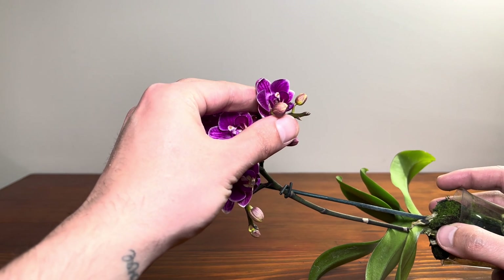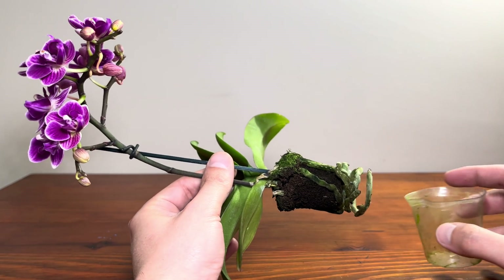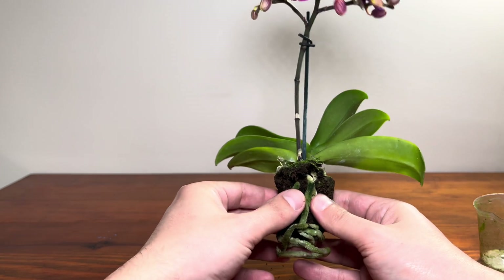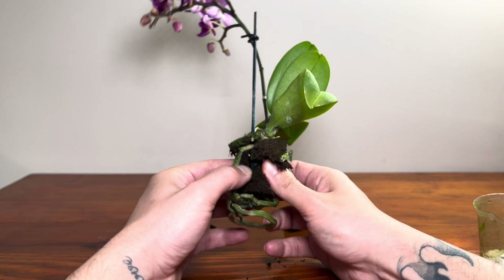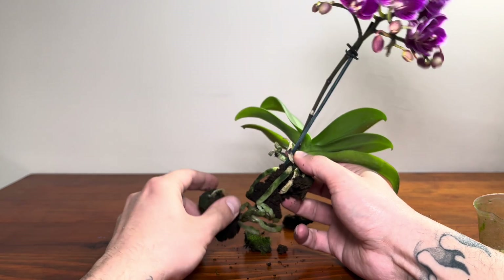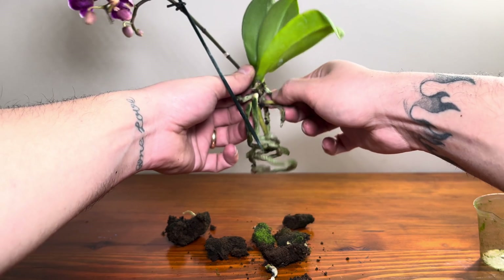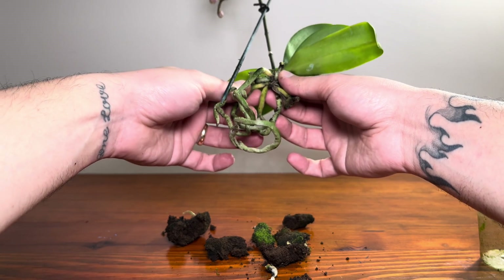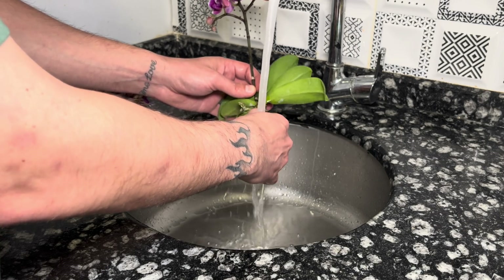Many orchids are epiphytes, meaning they grow on trees rather than in the soil. They use their roots to cling to branches and absorb moisture and nutrients from the air and rain. In rainforests, they take advantage of indirect sunlight filtered through the tree canopy. Thanks to their high adaptability, they can survive in a variety of habitats, from humid forests to dry mountain slopes.